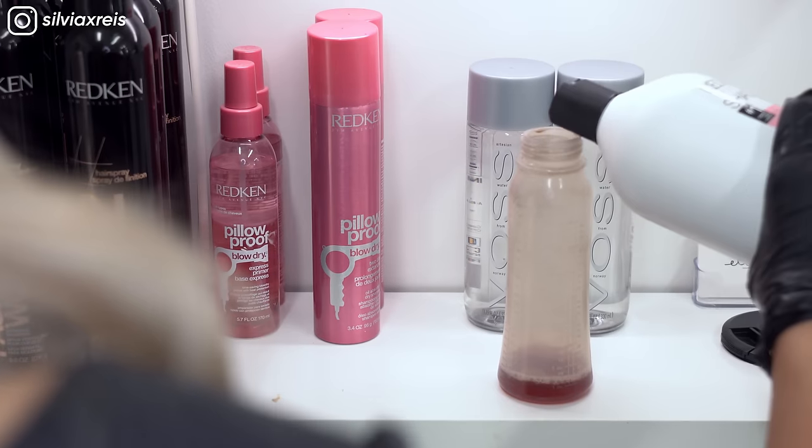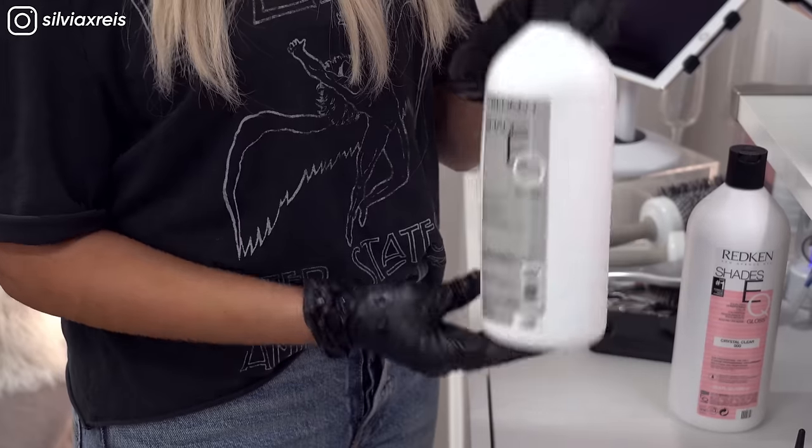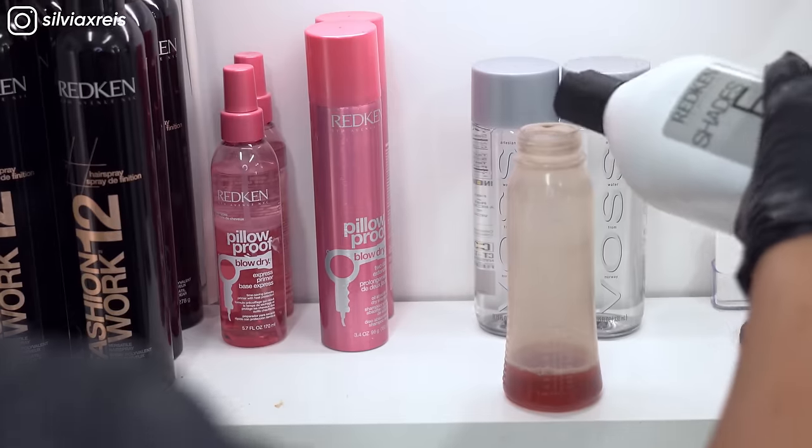I'm mixing one ounce of 09N Shades EQ, one ounce of Crystal Clear, and two ounces of processing solution.